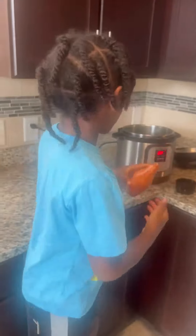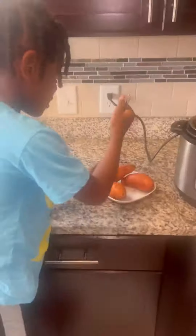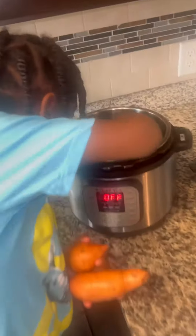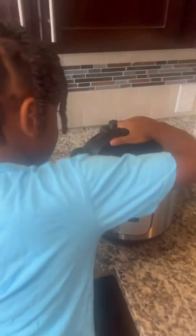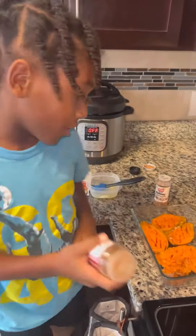We got some sweet potatoes, one cup of water. Here we go, we're going to put the sweet potatoes in the pot. There's time to sprinkle this on those potatoes.